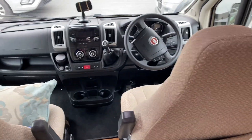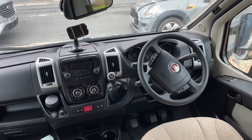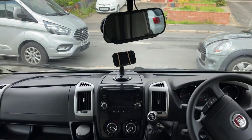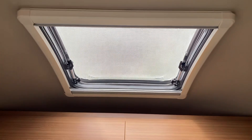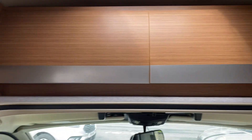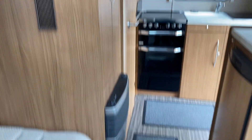This one is a six-speed manual diesel with air conditioning, cruise control, and multifunction steering wheel, reverse camera. This one has a roof with overhead storage — you can't get these with an over-cab bed, but this one's got the storage above and the storage going along the top. Plenty of room, plenty of storage.